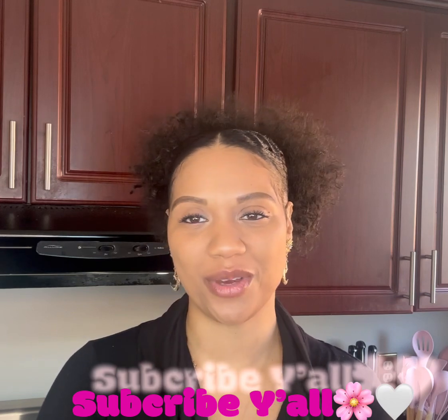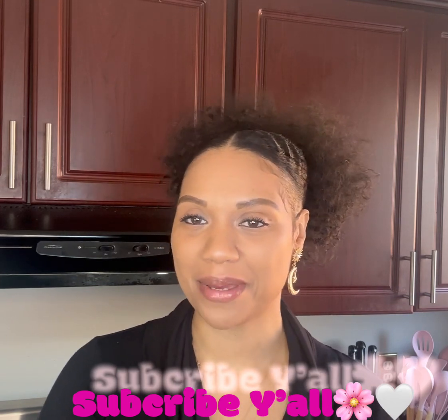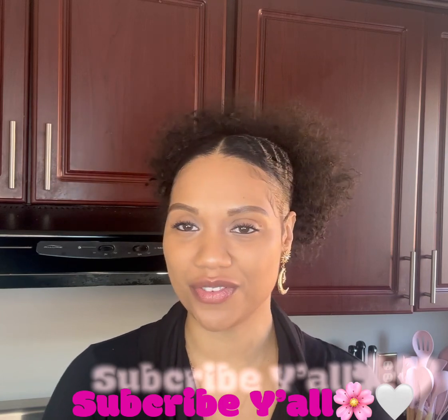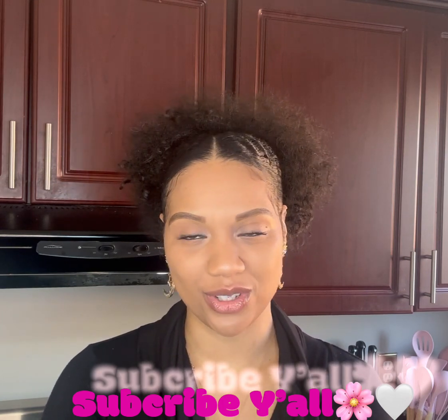If you haven't had a chance yet, please make sure that you like and subscribe to the channel so that you can see what I have coming up next in terms of meal ideas and different vegetarian meal recipes for you guys.